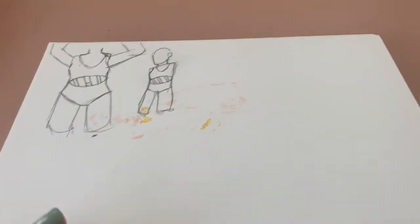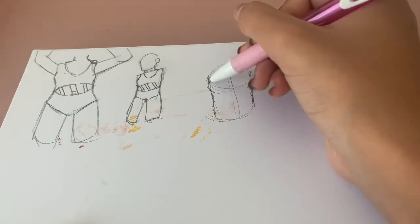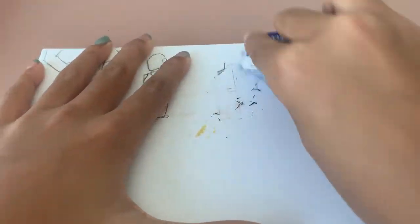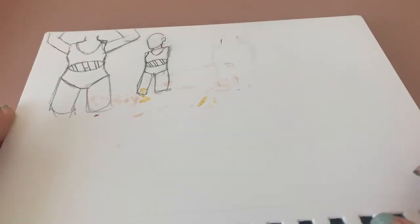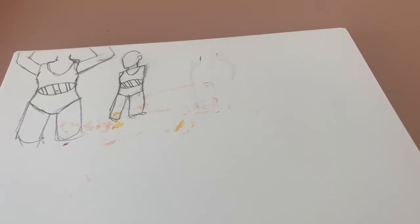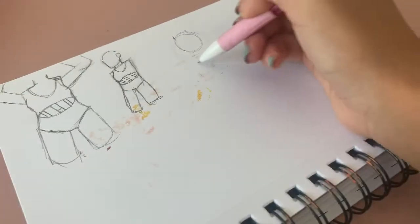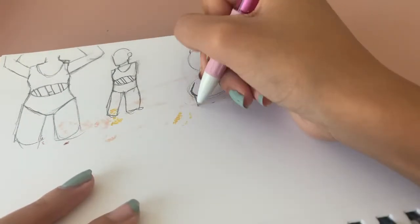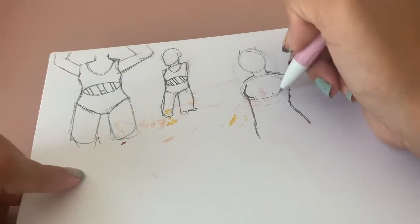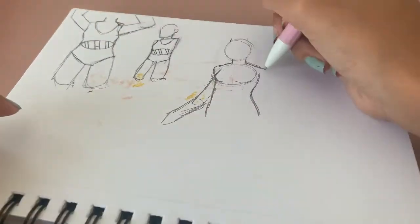So today's theme is design a swimsuit. I've actually been looking forward to this one since I saw Sweet Sailor Sketches do it — it's basically being able to design whatever swimsuit we want. I wanted to go with a woman's swimsuit just because I felt like there was more I could do with it instead of just doing, like, pants and stuff. So I decided to do that, and I was kind of confused on what I was going to do with this, because I feel like a lot of swimsuits are kind of stuck to one thing.